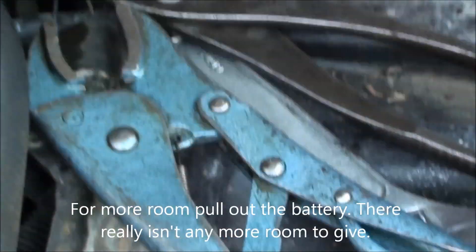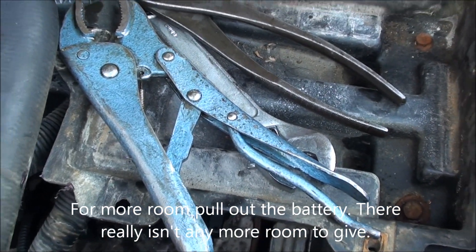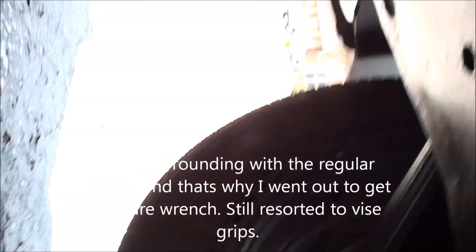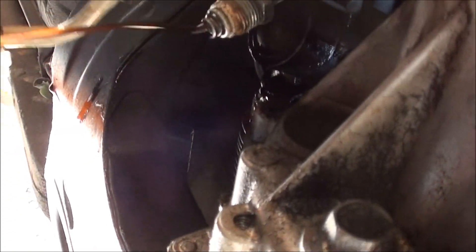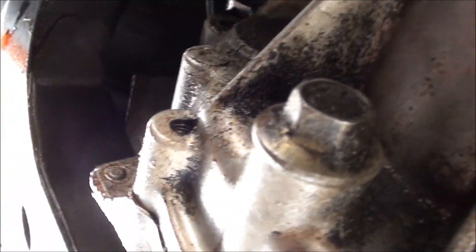You're working in a tight enclosed space. There's a pair of vice grips visible — I would not recommend using those because you do mar up the surface. However, I had to resort to them because I went out and got a flare wrench and it still wouldn't budge. One line is still dripping — this is the one I just took off, so I'm going to let that drain.